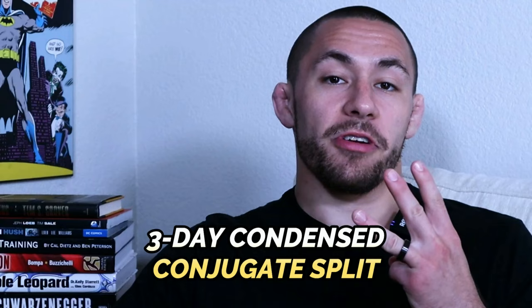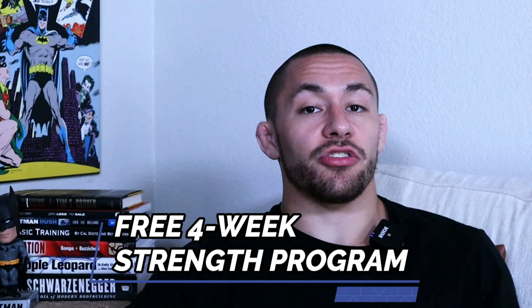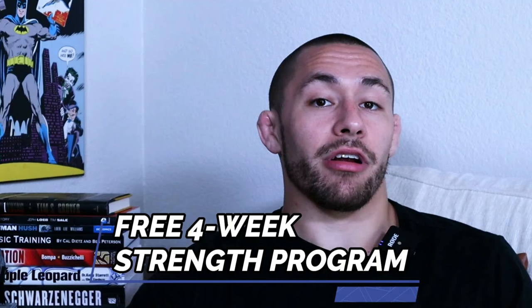Before we dive too deep into the conjugate system, I want to let you know that I have a free four-week strength program I'd love to send you to help you get stronger so you can win more Jiu-Jitsu matches and get injured less. To download that free program, just click the link in the description below.